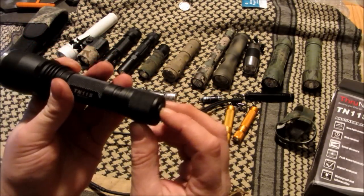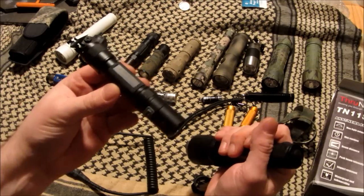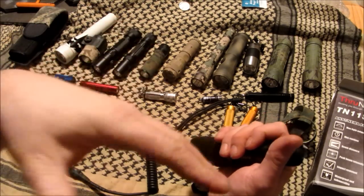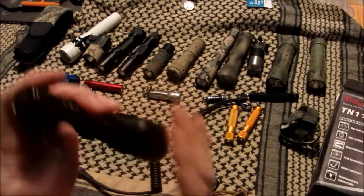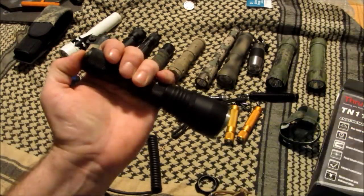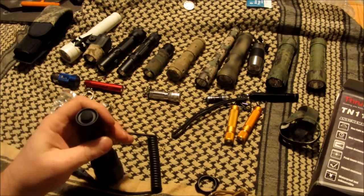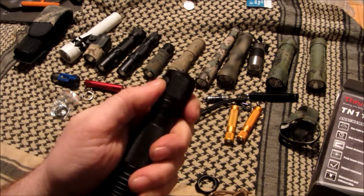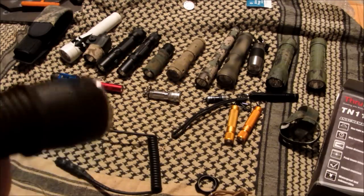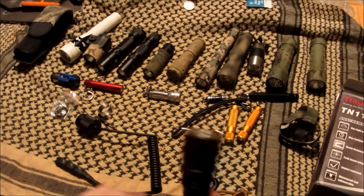I have the PD32 and the old PD30s — I'm a flashlight enthusiast — and this has a very easy-to-actuate button, very quiet even when you click it. The mode button is right here, and if you just hit the mode button it goes right to strobe. It's just easy to use.